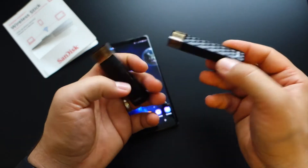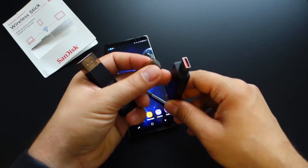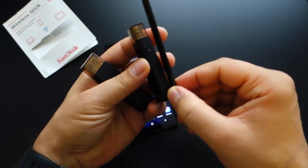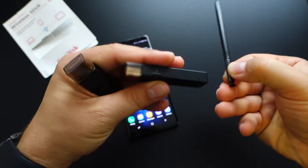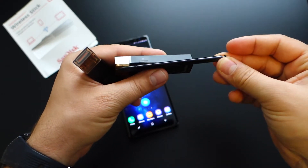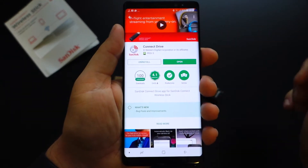The internal battery will last for five hours of video streaming, and you get a full day if you are listening to music. If you are using only one device, the usable time will grow. To charge your battery, just connect this device to your PC USB port, and in two hours you will have a fully charged battery.